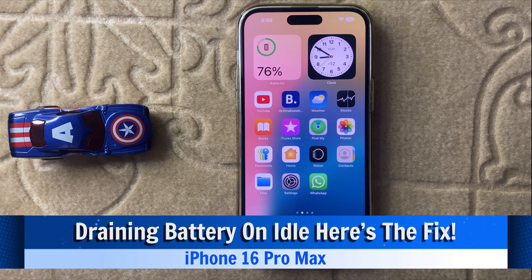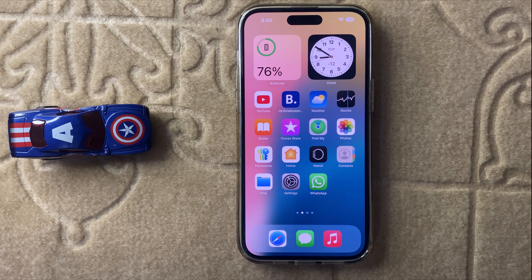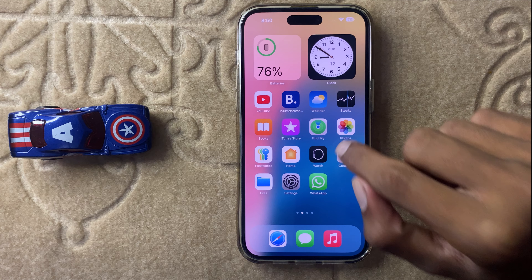Hello everyone. Today in this video I will show you how to fix iPhone 16 Pro Max draining battery. Before watching this video, don't forget to subscribe to the channel and also press the bell icon. So let's start the video.